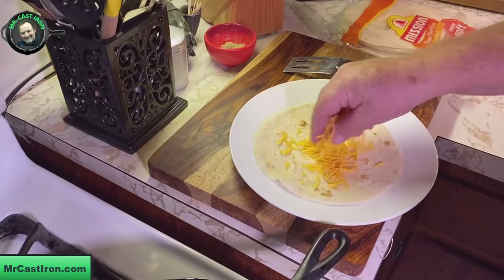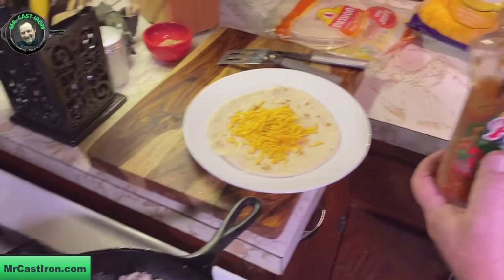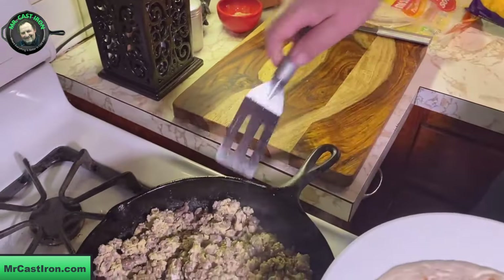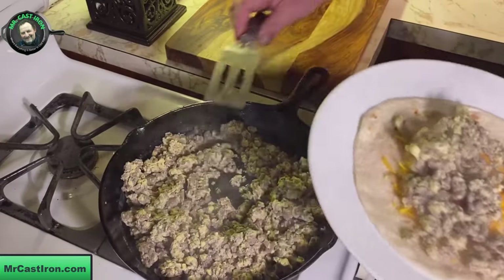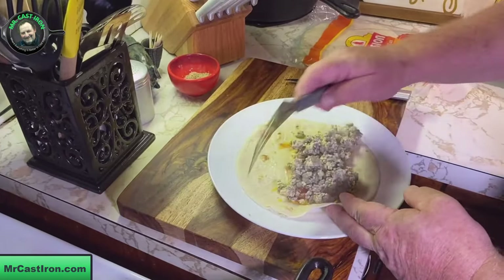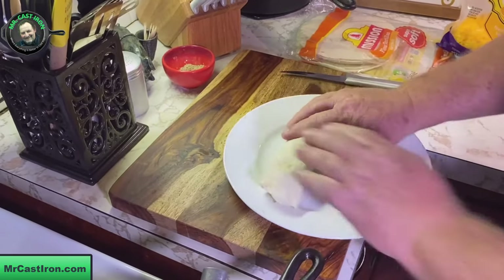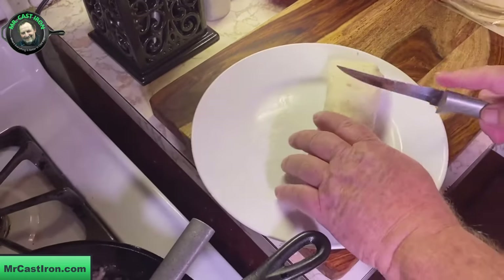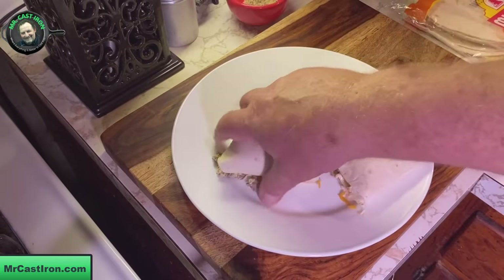I'm going to put this burrito together. I've got a little bit of shredded cheese and some Pace Picante sauce — you can use whatever sauce you want, pico de gallo would have been good too. I'll lay a little bit of this meat and egg mixture in here. I kind of roll the sides up, pull that over, roll my sides up and just twist that baby up. There's our ground beef and egg breakfast burrito. Cut it in half — and if you wanted to, you could put it back in another skillet and brown the bottom.